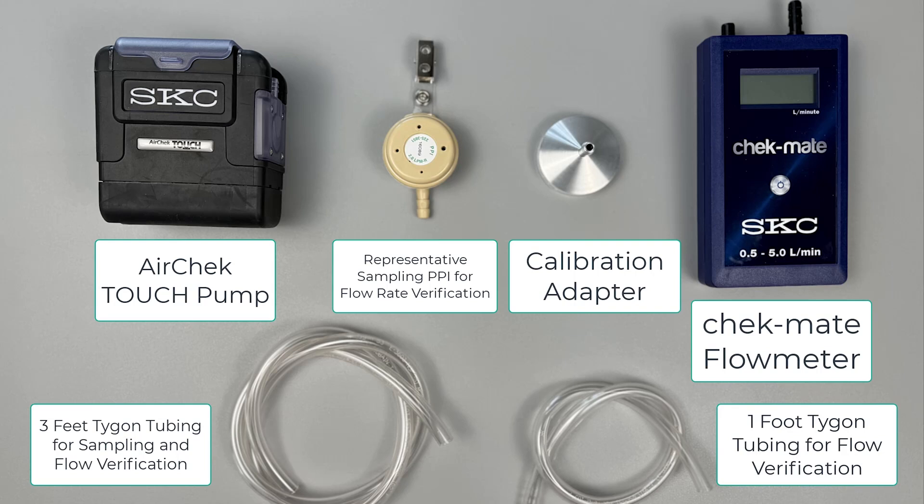First I'll show you how to perform a flow rate verification and prepare the sampler you will need for sampling. Next we'll create a sampling train and place it on a worker properly. Then we'll perform a post sampling flow rate verification and finally we'll prepare the sampler for shipment to a laboratory for analysis. Let's get started!